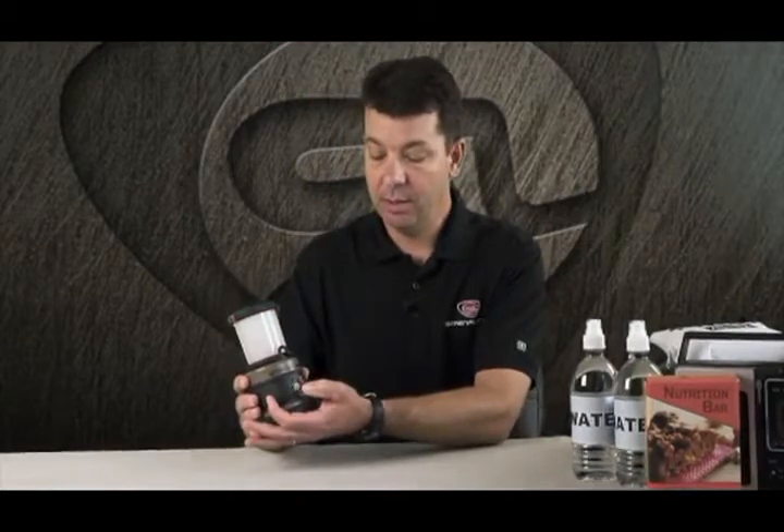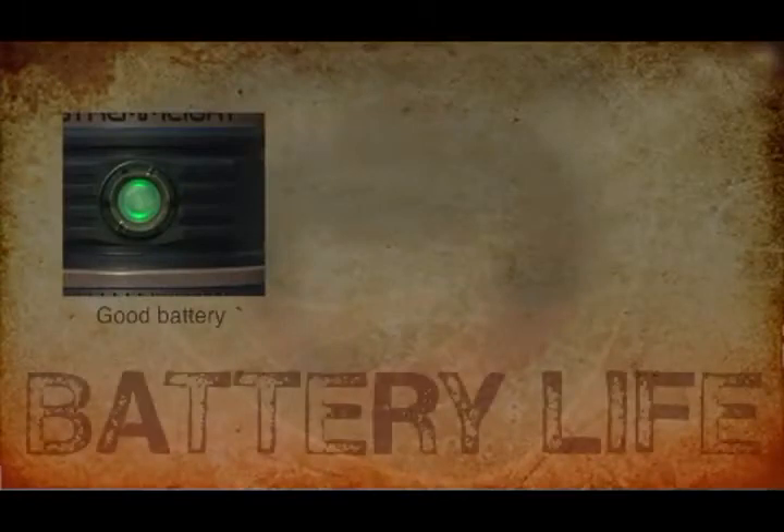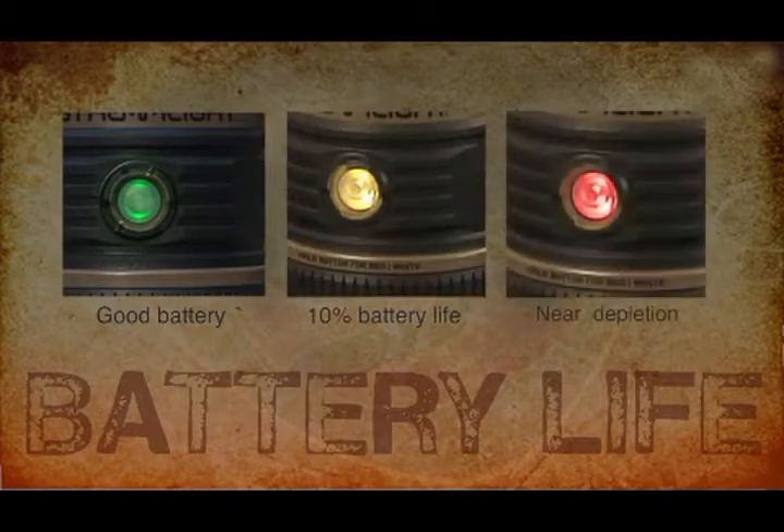In this red mode, if you cycle it by hitting the button twice, you'll also enter into an SOS mode with the red light. The on-off button also acts as your low battery warning. When you have good battery life the button will be green, it will go to yellow as the battery depletes, and it will go to red when the battery is near done.